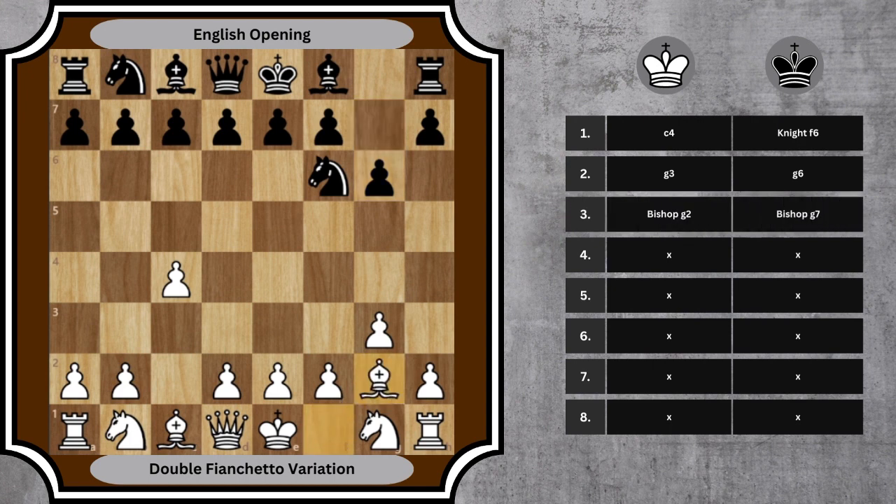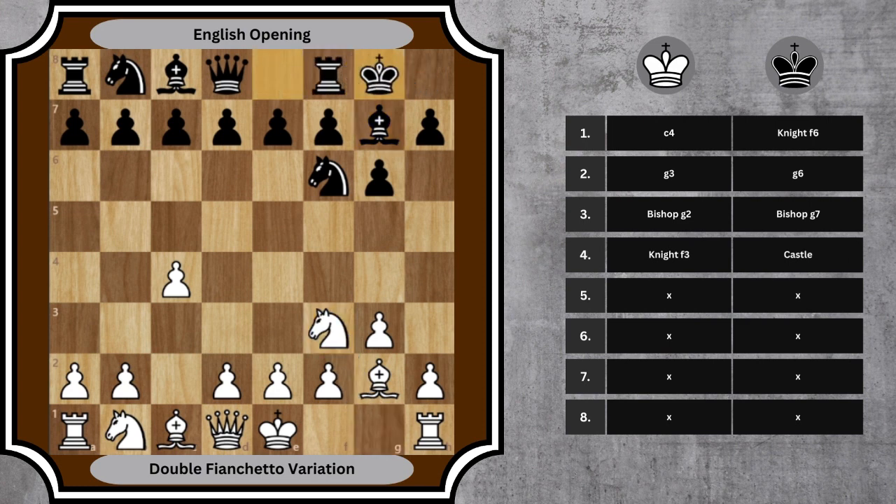This move supports control of the center and facilitates a future kingside castle. 3. Bg2, Bg7 — both sides fianchetto their bishops, eyeing the center from a distance and establishing control over the long diagonal. 4. Nf3, castle — White develops the knight to a strong central square, while Black prioritizes king safety with an early castle.